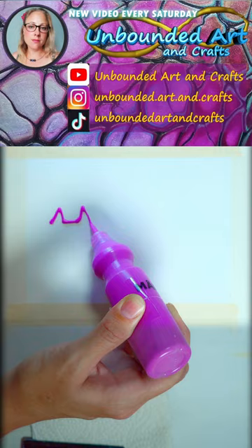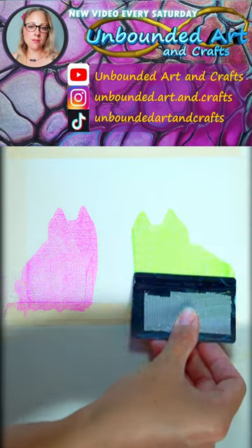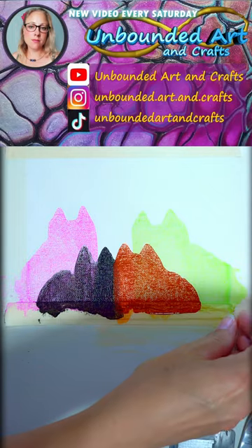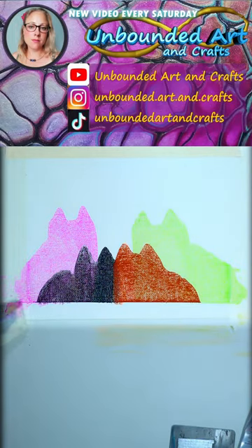If you'd like to see how it turns out, you can find this tutorial and many others on my YouTube channel. I post a new video every Saturday.